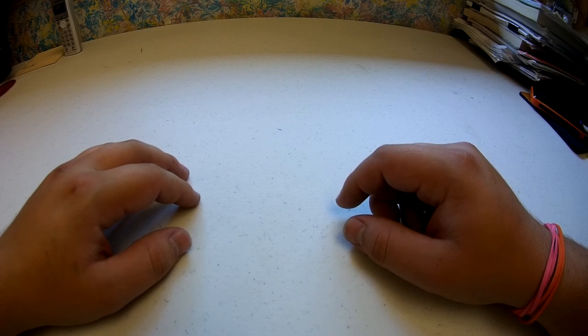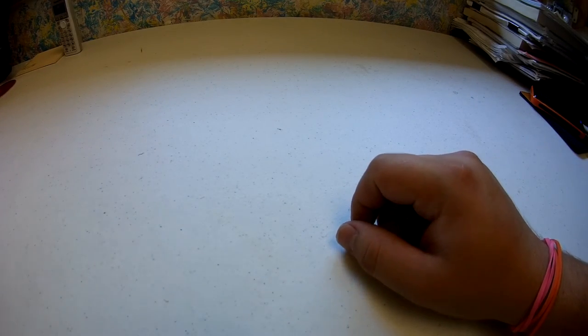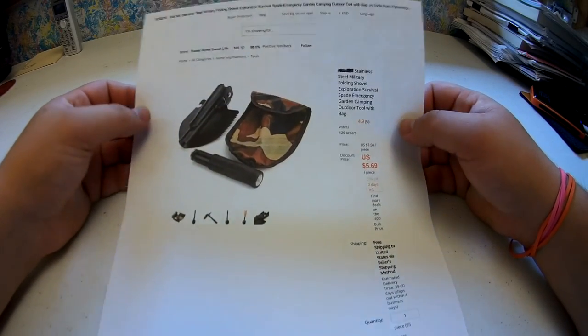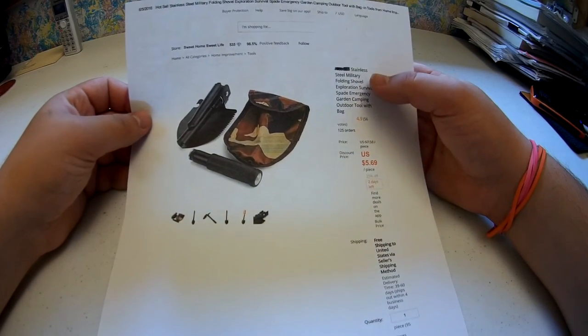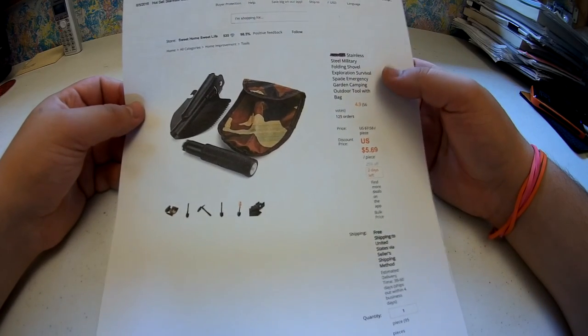Hey guys, Orvis25 here and welcome to another episode of Does It Work, where today we're going to take a look at this guy right here. So this, my friends, is a stainless steel military folding shovel, or an emergency shovel, which is what I'm going to be using it for.